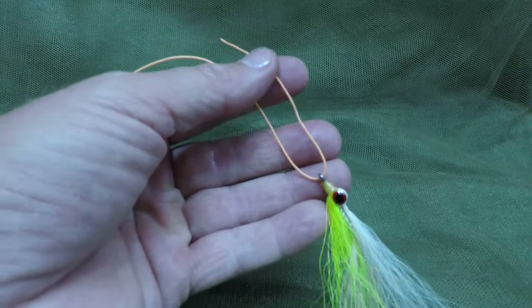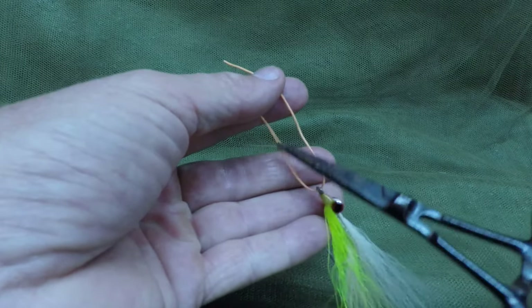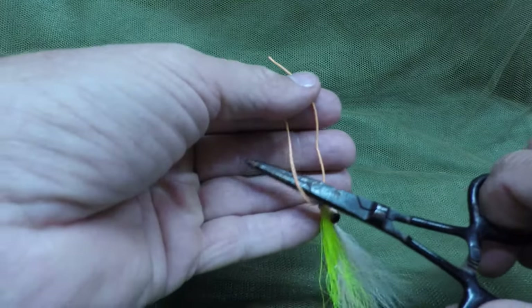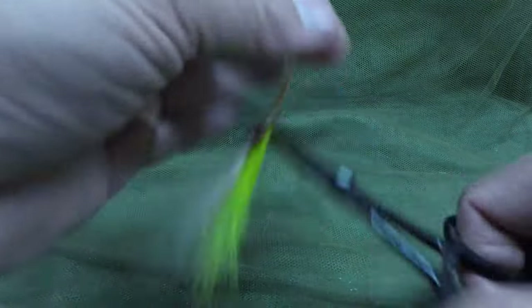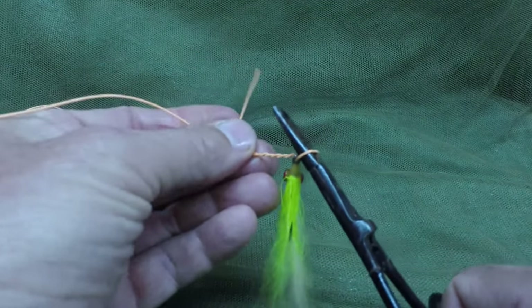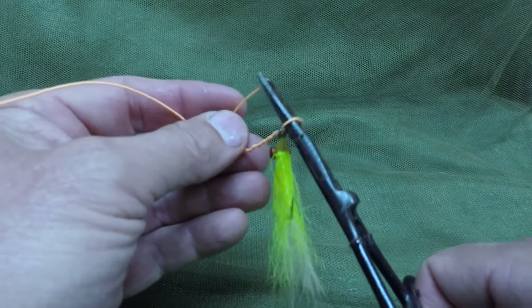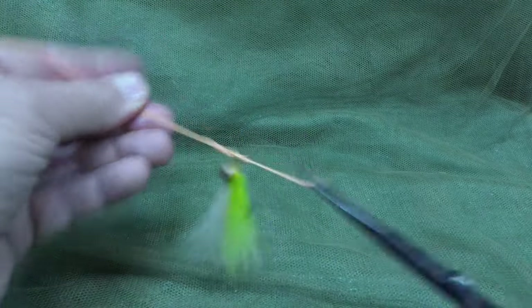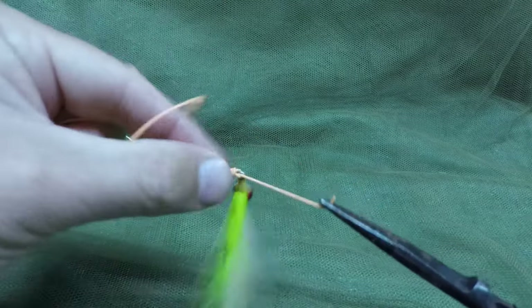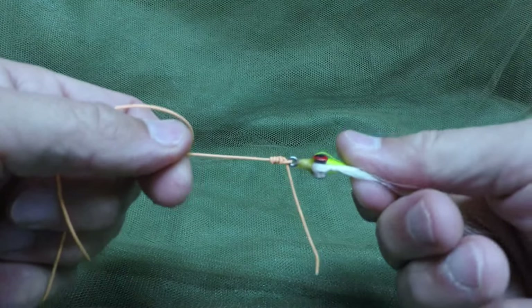The fastest way to tie on a fly is to use your forceps. Basically thread the fly onto your tippet, stick your forceps through the U that's formed, and then make a couple twists — 1, 2, 3, 4, 5. I read in Field and Stream or some other magazine that you don't need to go beyond 5. Grab the tag end, pull it back through, and then just tighten the knot down. Voila, clinch knot.